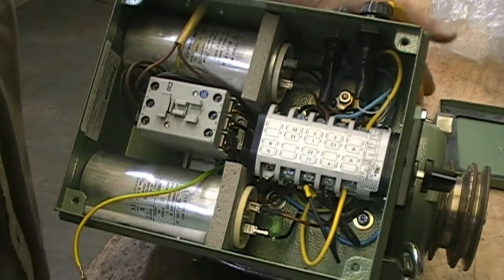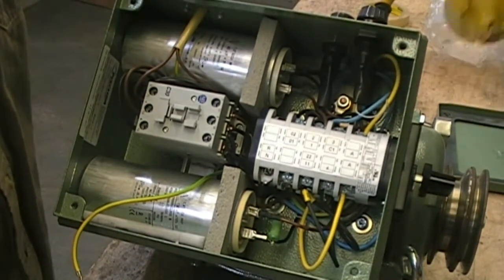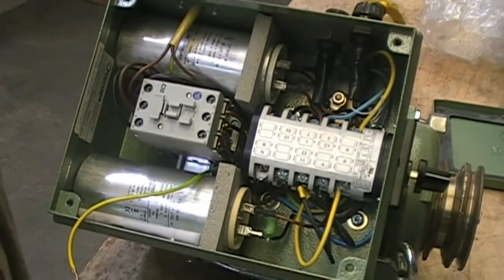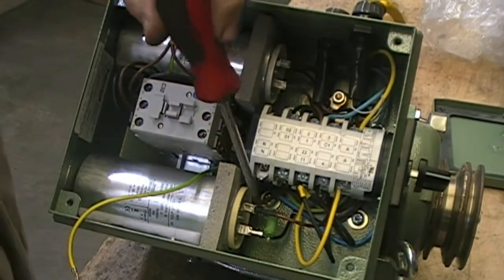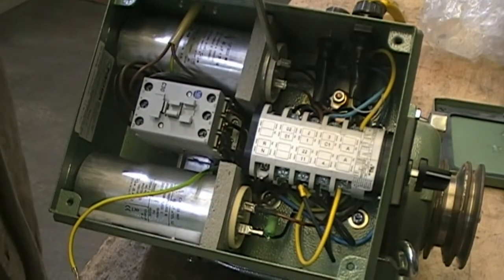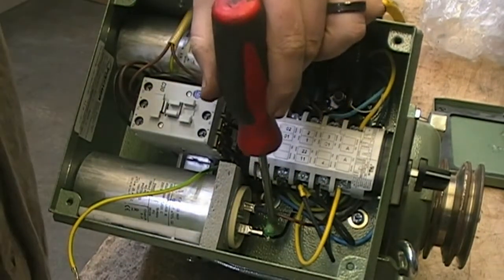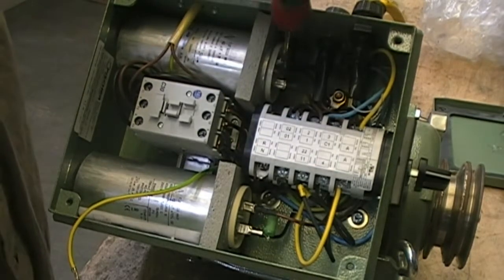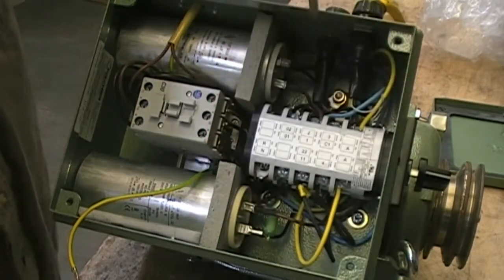So before you begin, first you want to make sure you disconnect the power from your box. Pull the cover off the box and inside here we have two capacitors — this one and this one. They need to be discharged. This one has a resistor on it already so it is discharged. To discharge this one you can just simply short the terminals with a screwdriver.